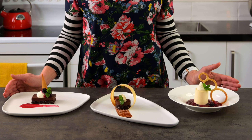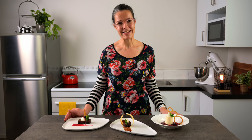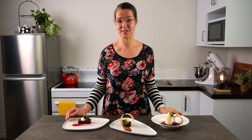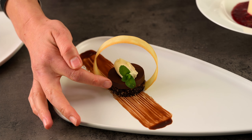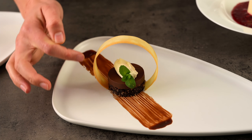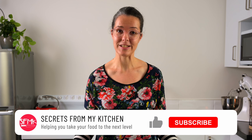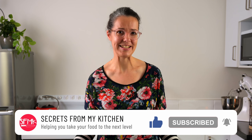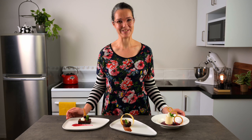Today we're exploring sweet tuile biscuits for garnishing desserts. Have you ever made these delicate little wafers before? They're almost as versatile as chocolate. In a restaurant kitchen, a dessert typically consists of the main component, a sauce, a crunch, and a garnish. Tuile biscuits are perfect to fulfil the crunch requirement, and they're surprisingly easy to make. Well these tuile biscuits aren't going to make themselves, so let's get into it.